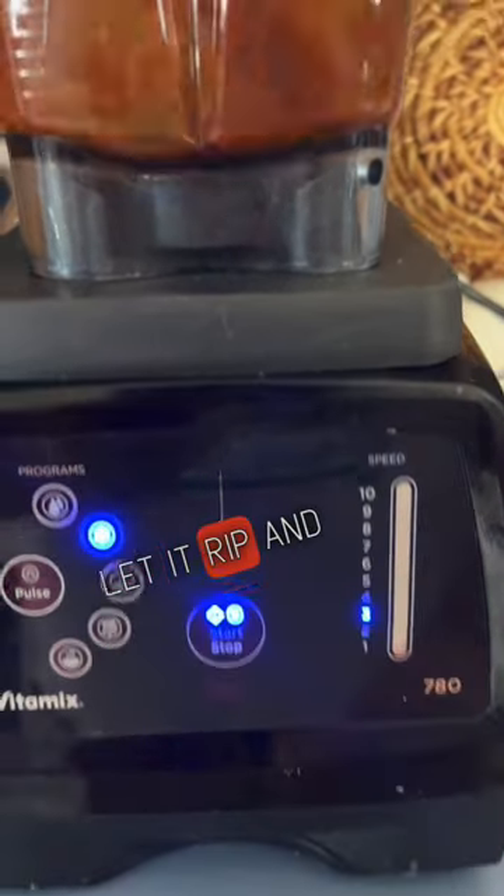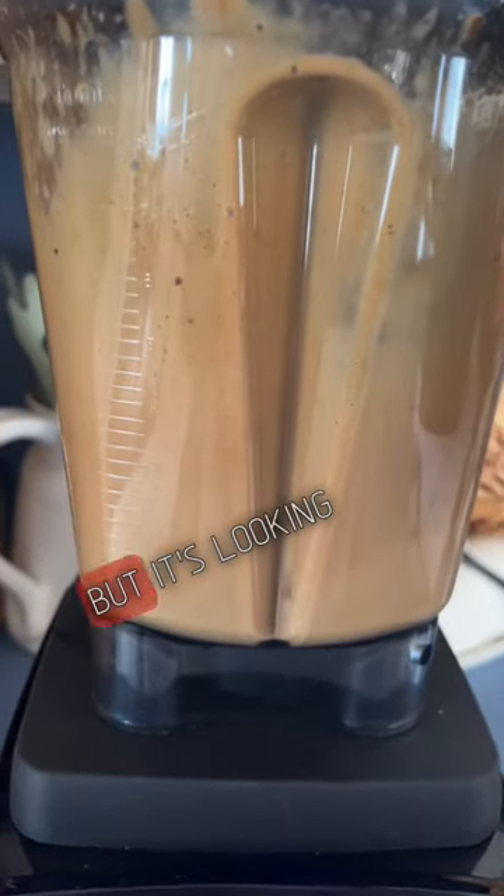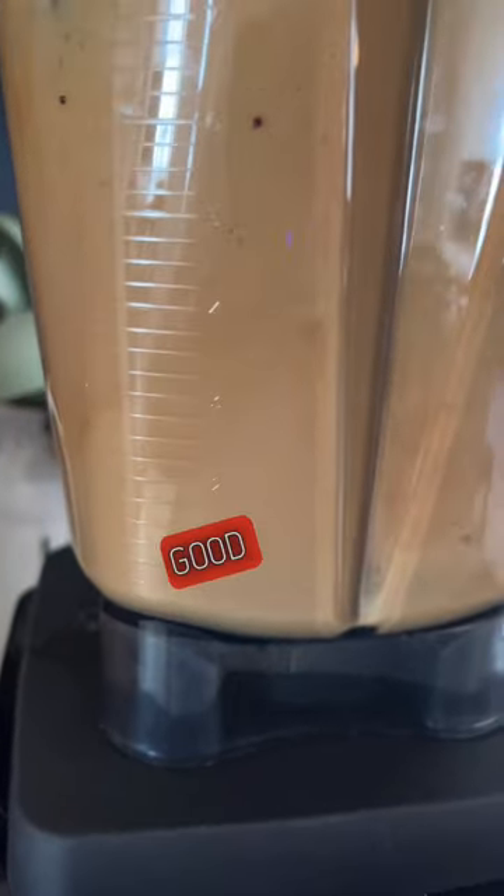Then I just hit the frozen drink setting on my Vitamix and let it rip. I had to add a little bit more coffee into it to make it do what it needed to do, but it's looking pretty. It's looking good.